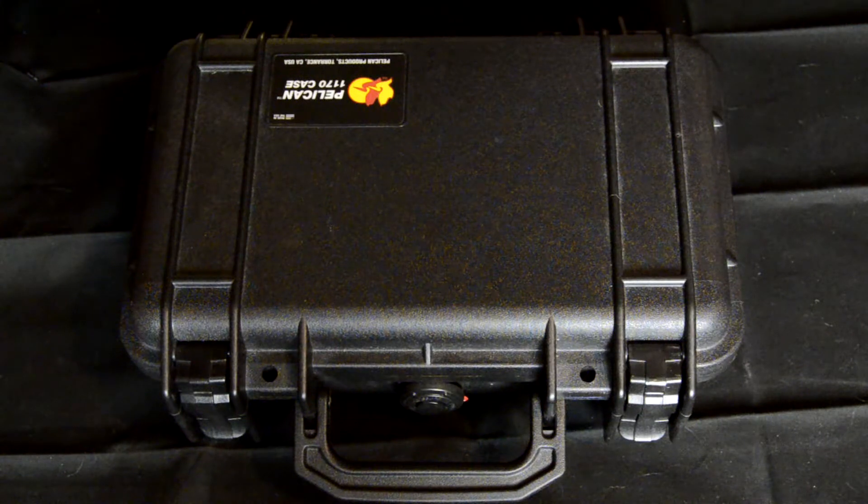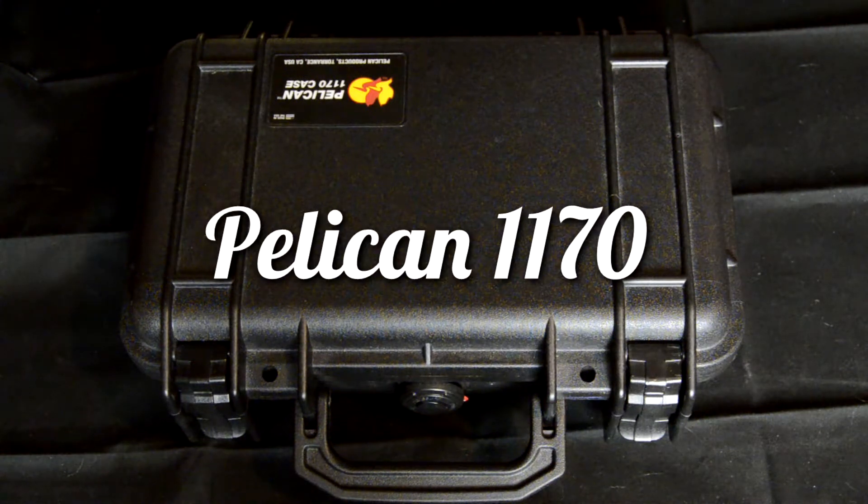Welcome back to The Critical Gentleman. Today we are reviewing the Pelican 1170 Hard Case.